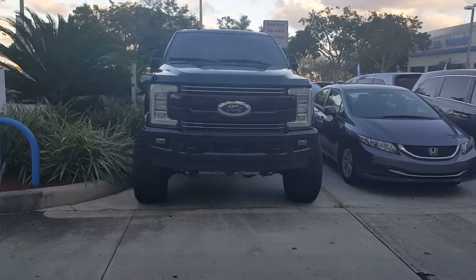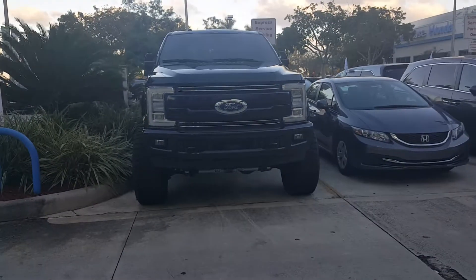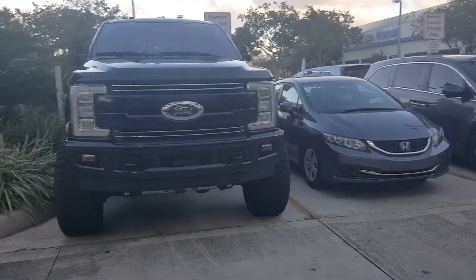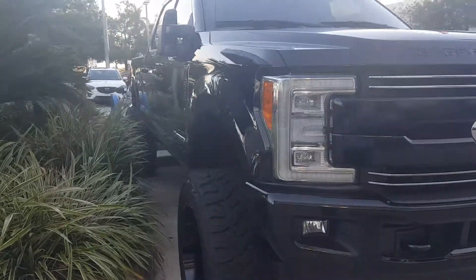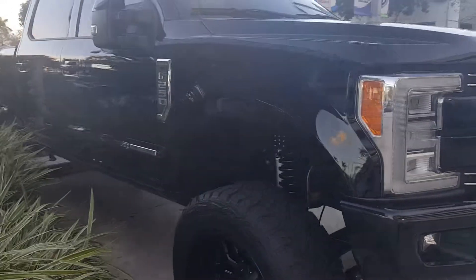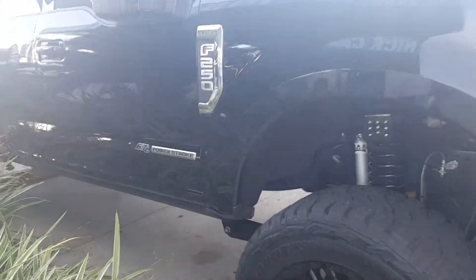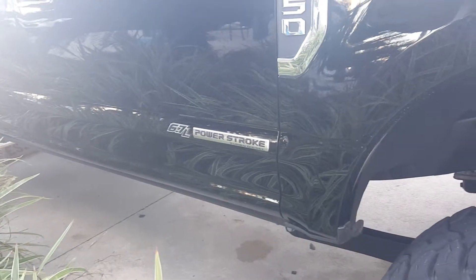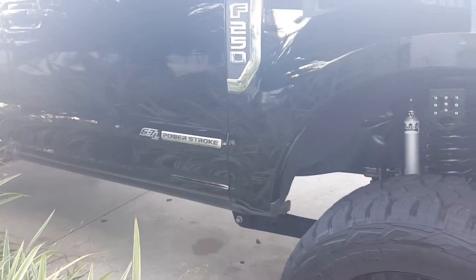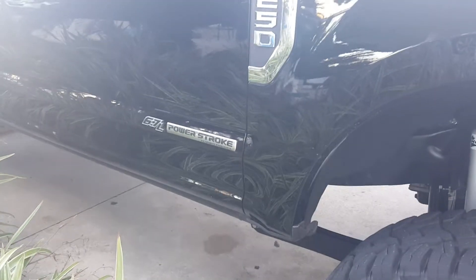What we're looking at here is a lifted F-250 — this is one of my co-worker's trucks, and it caught my eye as soon as I saw it. This is an F-250 Lariat with the Power Stroke diesel, a 6.7-liter V8. If it hasn't been modified, it makes 450 horsepower and a ridiculous 935 foot-pounds of torque — those are best in class.